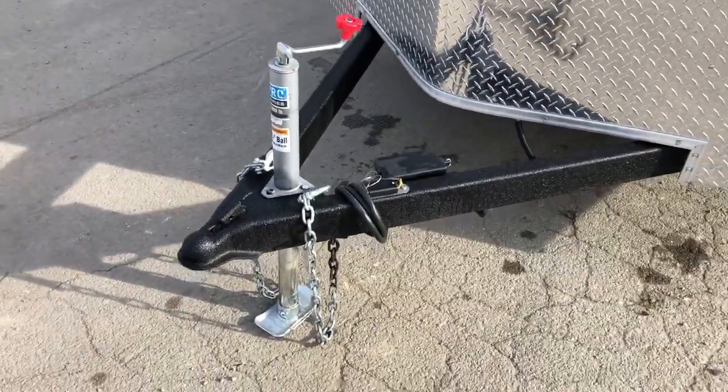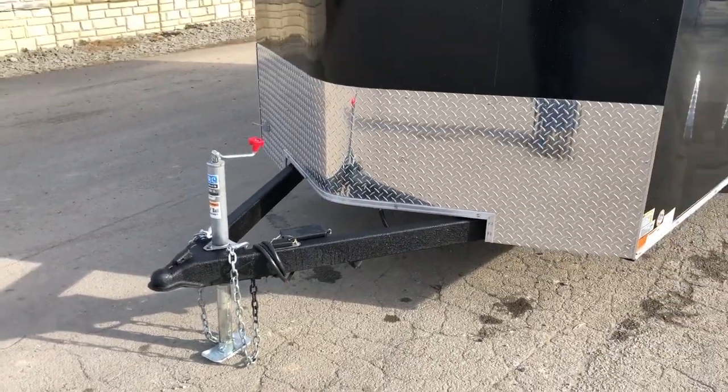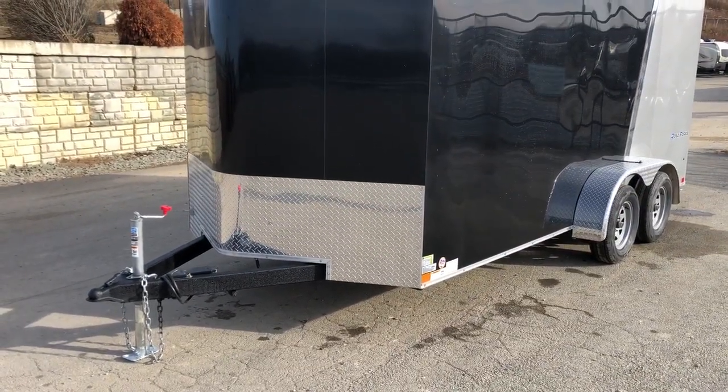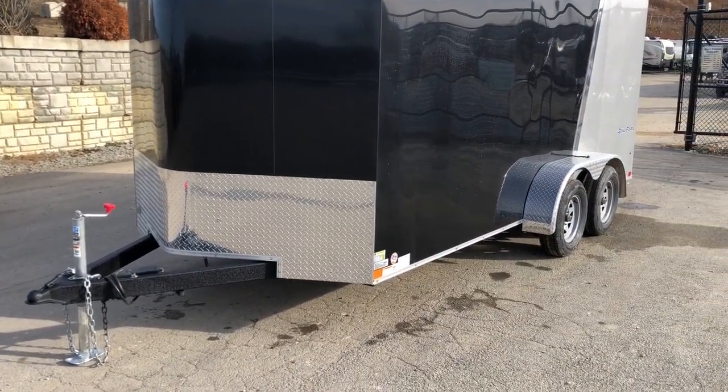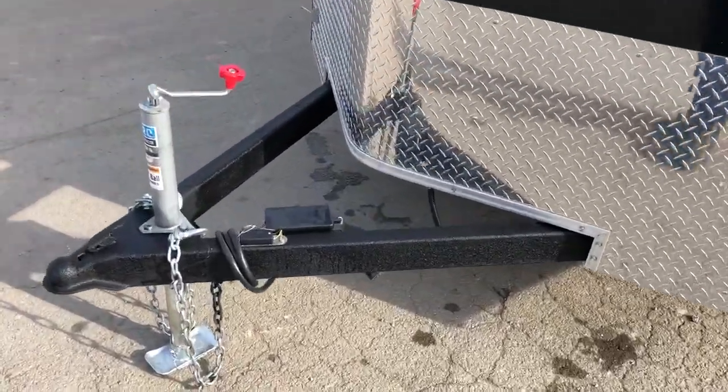Starting out, because this is what we would call a bike trailer, this has a 2x4 tube frame. You'll find some tandem axle bike trailers actually go all the way down to a 2x3 to keep the weight down. This 2x4 is a nice balance between being able to haul general cargo and then lighter stuff like quads and bikes.